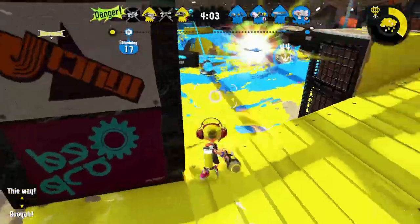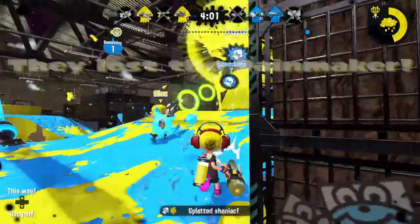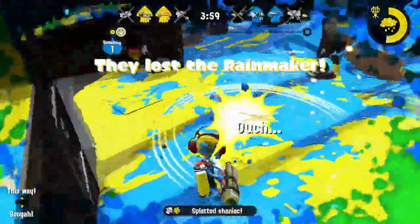For standard splatlings, once you release the weapon's charge, you have to wait until it's fully discharged before revving it up again.